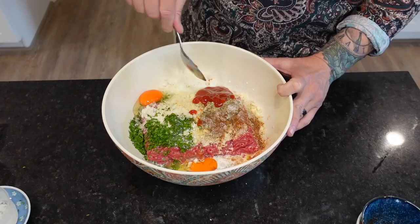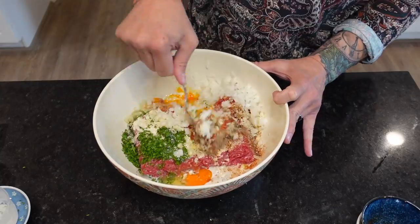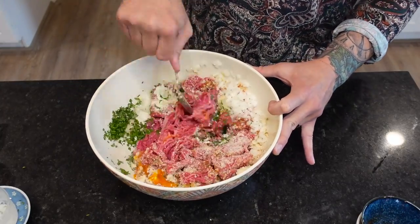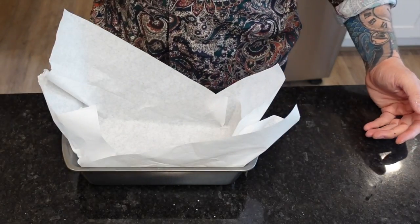There's some controversy, but it's believed that the earliest version of meatloaf emerged in medieval Europe around the 5th century, and undoubtedly many countries have since developed their own interpretations of the dish. Not only is it a clever way to make use of scraps — meat, bread, and veggies — but each culture's use of spice made it their own.